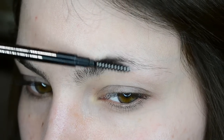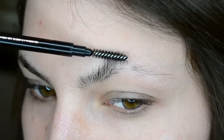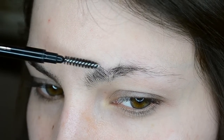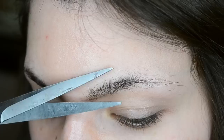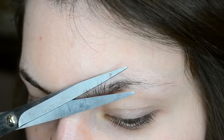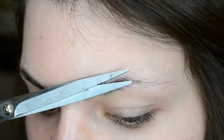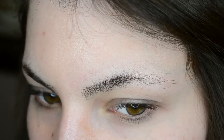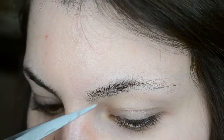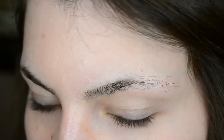First, brush all your hairs upward with a spoolie brush to position them for trimming. Then open a pair of scissors, or barber shears, and rest one blade directly on the skin under the hairs you want to trim. The hairs that are ready to cut should be sitting in between the two blades, and then you want to slowly close the scissors to trim the hairs. I usually do this a few times to make sure I get all the hairs. You also don't want to forget to hold the scissors at a slight angle, so that you're trimming along the natural curve of your brow.